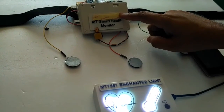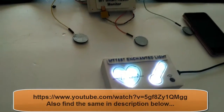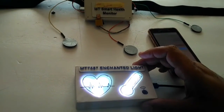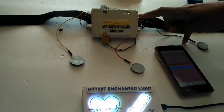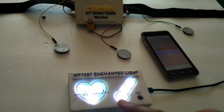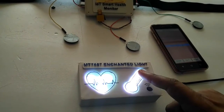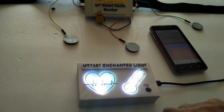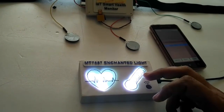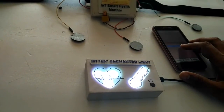If you want to know more about this Smart Health Monitor chest strap, look at the link below. Right now, this Enchanted Light is going to tap the data communicated between the Smart Health Monitor and my mobile phone. Just by looking at the color of the light in the heart and thermometer icons, I can visualize whether my heart rate is above or below a certain threshold, and similarly for body temperature. The threshold value is set by the mobile application.